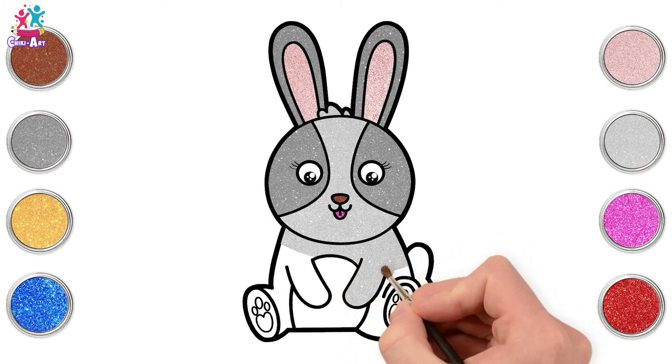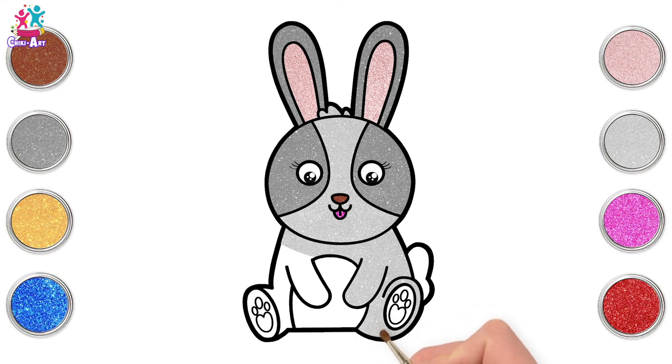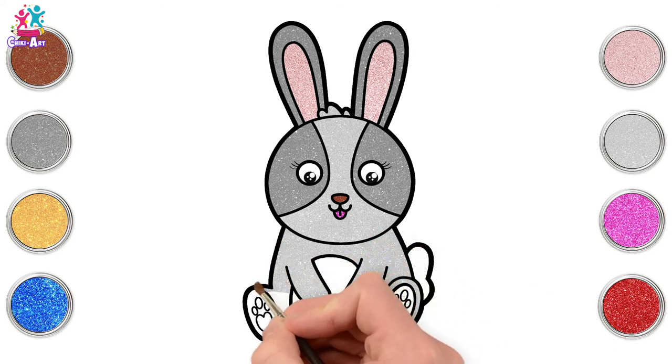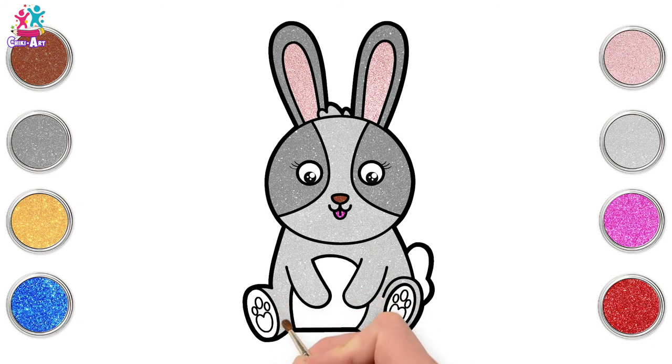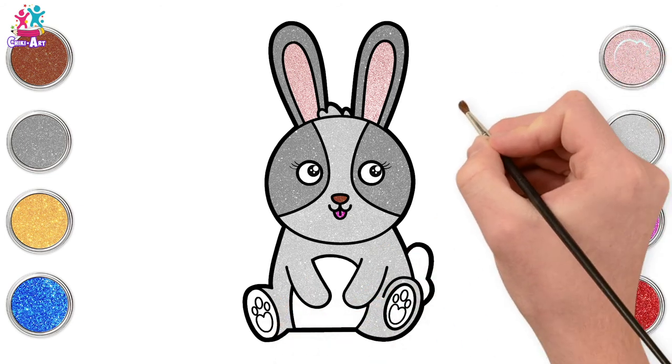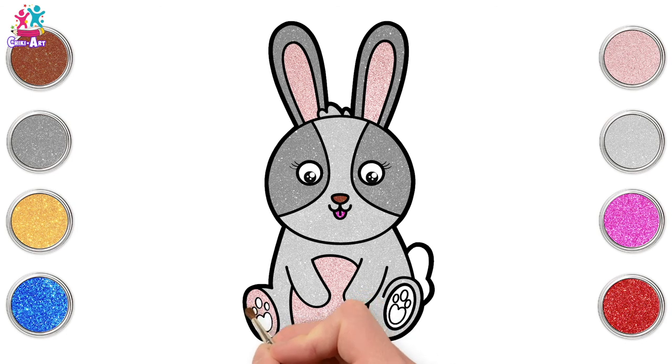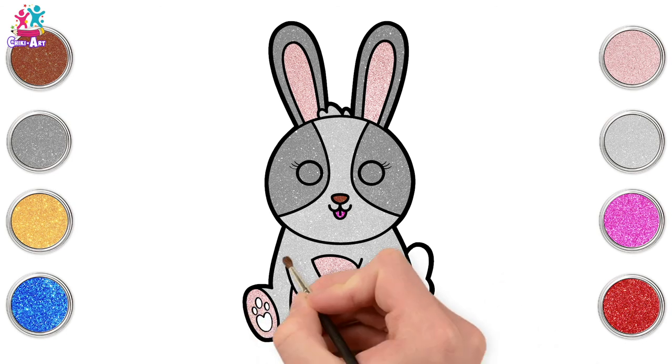And a little brown nose. Back to the light gray silver color — we're going to do the body with the arms either side, leaving out the middle of the paws and the tummy. Then we're going back to pink for the tummy to match the inner ears. I love this baby pink color, don't you? And the bottom of the feet the same.